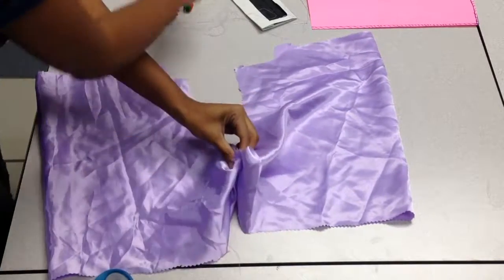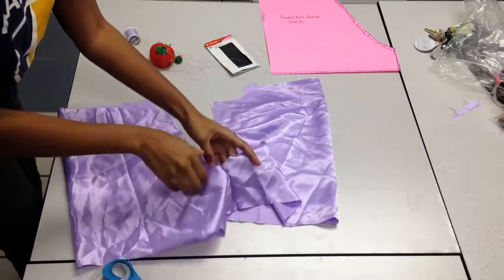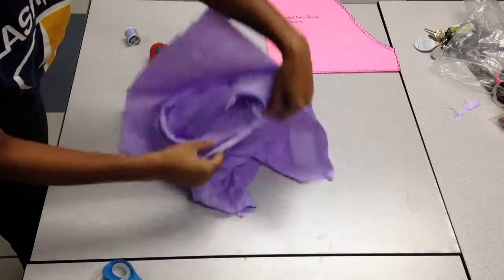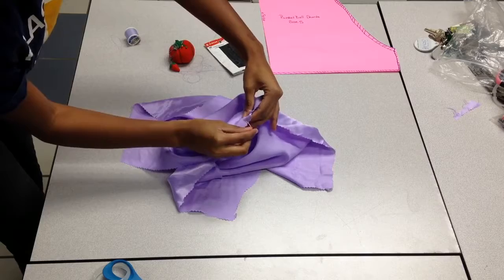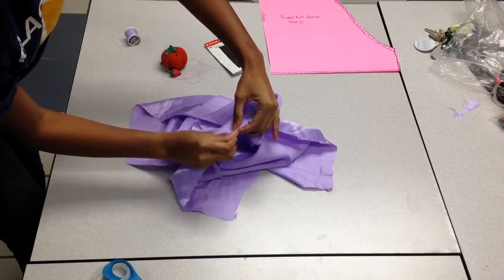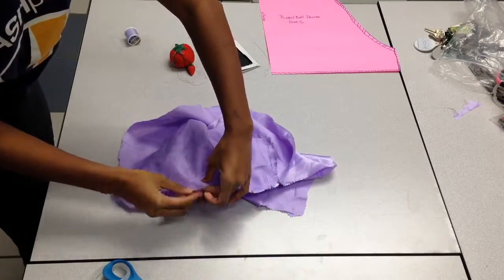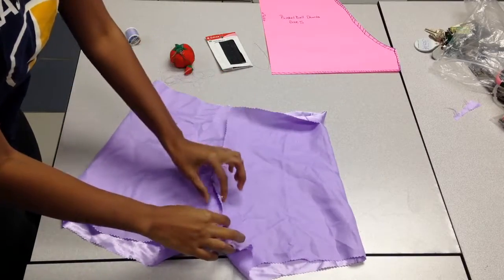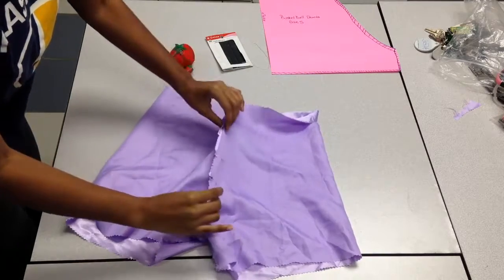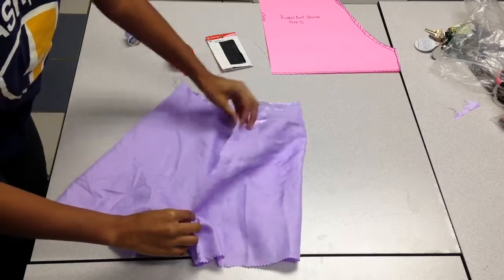Make sure that it lines up correctly, then take some pins and hold that in place — this is going to be your starting point where you should start sewing. Continue holding both sides of the fabric together, make sure it lines up correctly, and just place pins along the back. Do that on both sides to make sure everything looks correct. Now I have the shorts inside out to make sure everything is lined up with the pins before I sew it down. I'm going to straight stitch down one side, then turn it over, put pins on the other side, and straight stitch down that side.